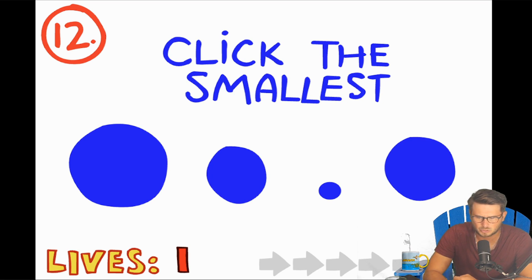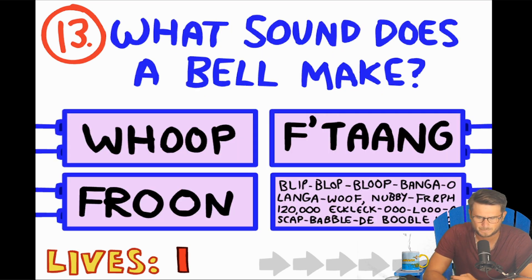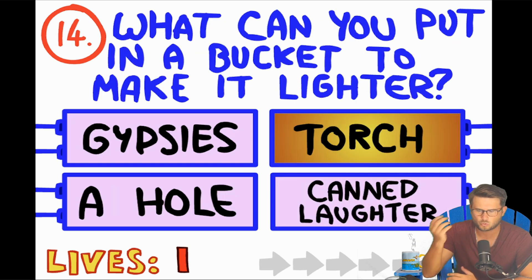Click the smallest — it's this guy, I bet. What sound does a bell make? Bing, blip, blop, bloop, bang — lang, woof, new beef, 120,000, eck, gulu, scop, bububu. Swing, fang — okay, fang.